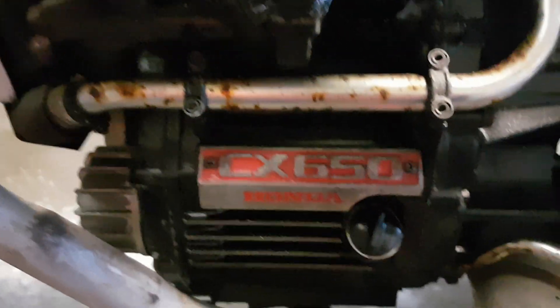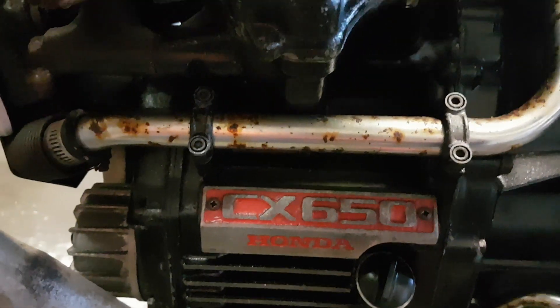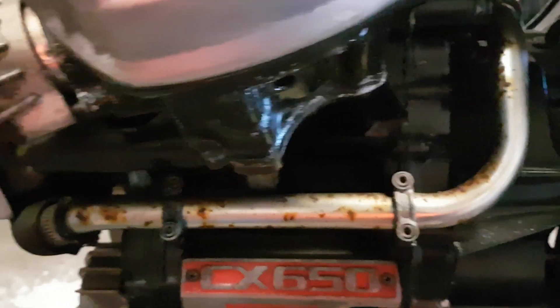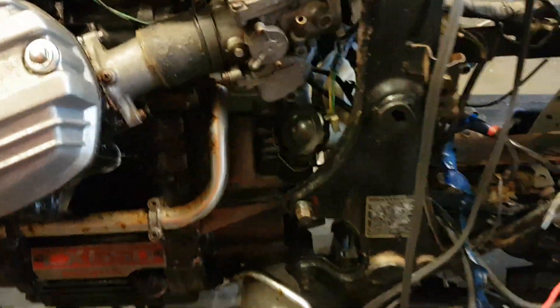I picked up this CX650 on the weekend for a bargain — or maybe not quite a bargain. Anyway, poor girl's been sitting in the garage for a few years. The previous owner wanted to do a project but just left it to rot away.